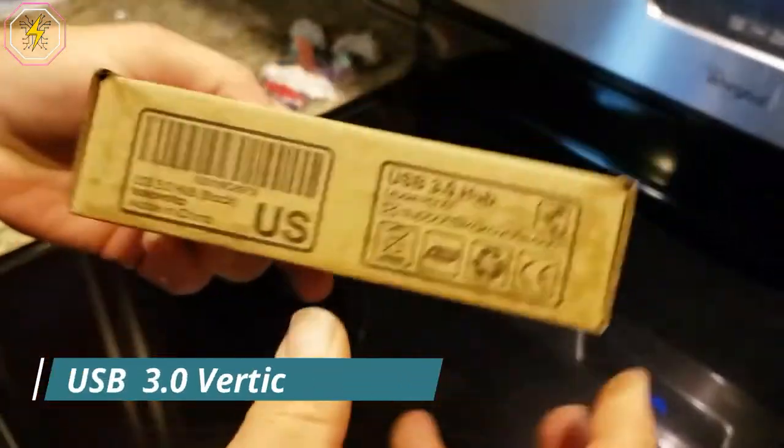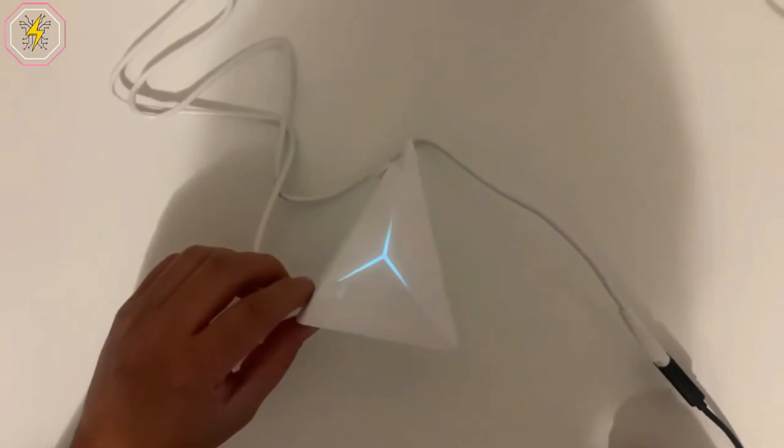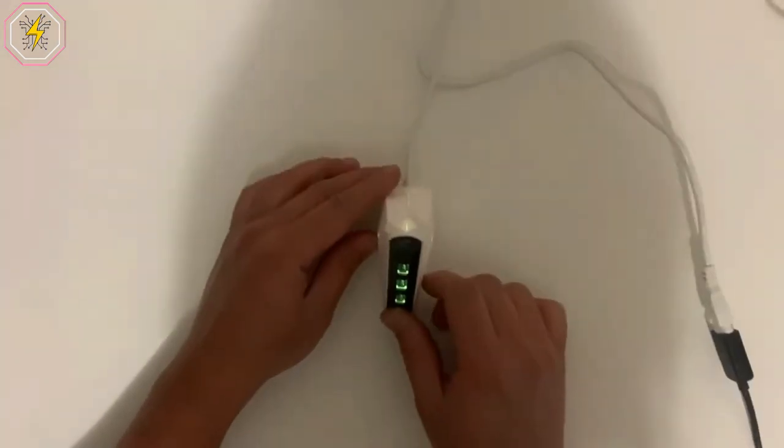Number 9: USB 3.0 Vertical Hub. With this four-port vertical data hub, you can plug in all of your devices. No more worries — this multi-port gives you additional ports to meet all of your needs.